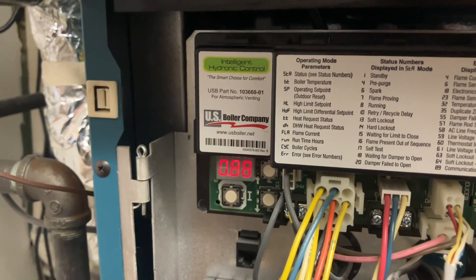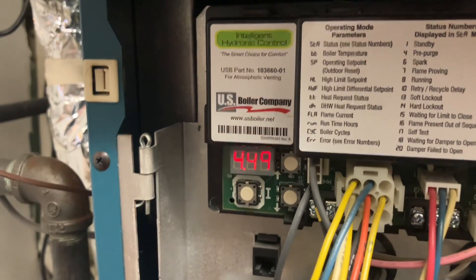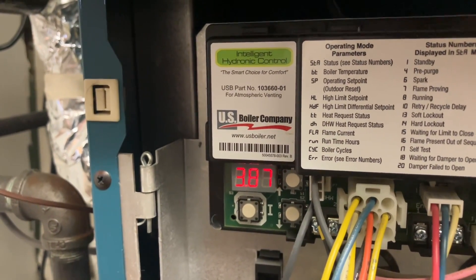It's not sensing that flame. Now it finally sensed the flame — that was a long delay there. All right, four, three.